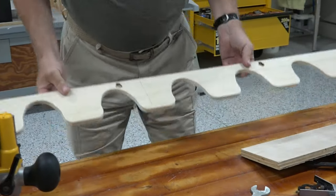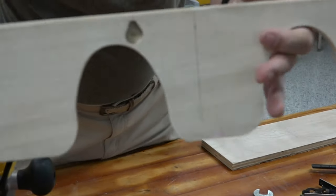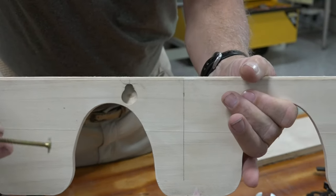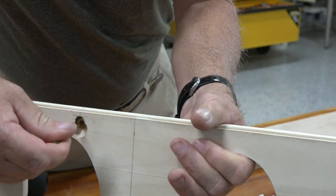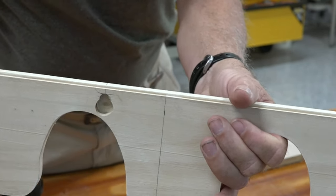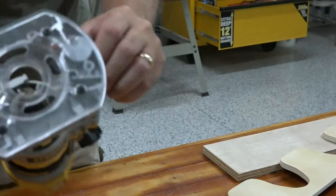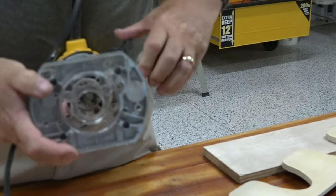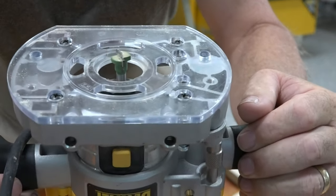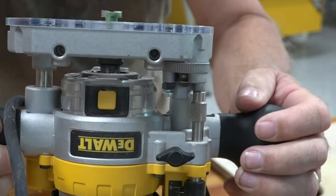I was just routering what they call a keyhole in the back side of my piece. What it is — a screw with a large head goes into the hole and then slides up, and that holds it to the wall without showing on the front side. That's done with my plunge router. You can see the router bit that you buy and put in your router to cut that slot.